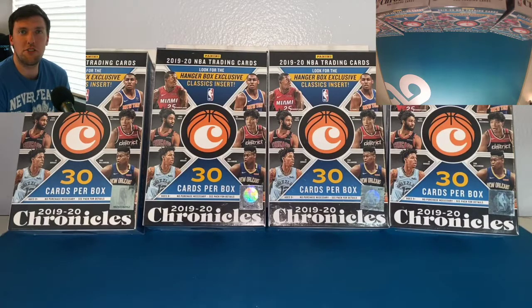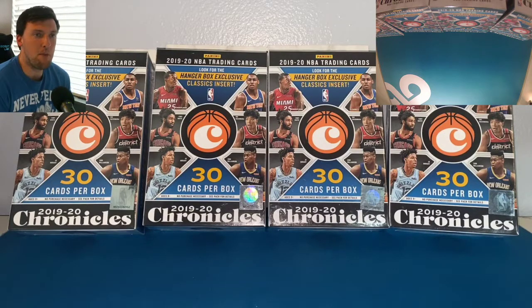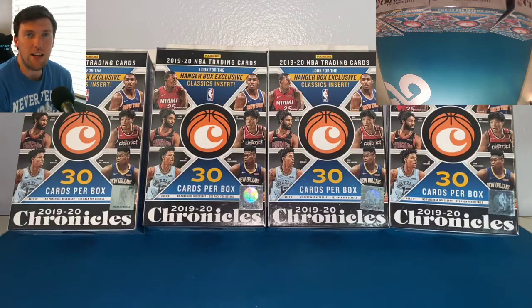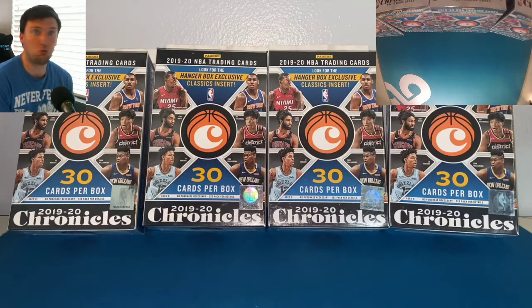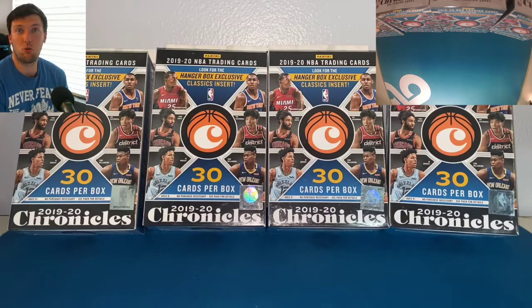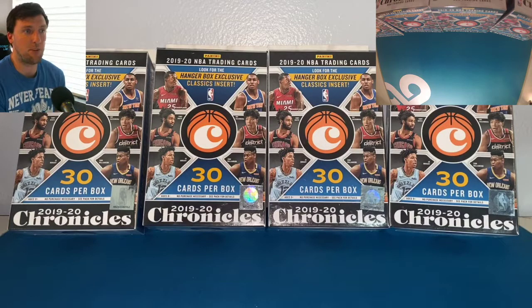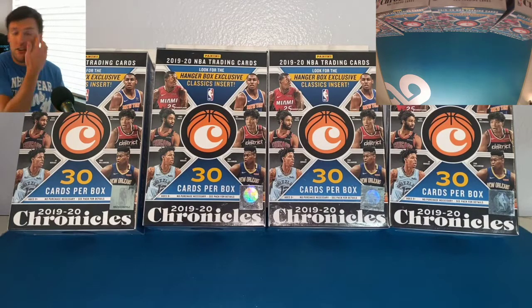Hey, what's going on YouTube? Welcome back to the Just Cause TV channel. My name is Anthony, and we've got a part two of 2019-2020 NBA Chronicles training cards for you today. These are still really, really hard to find, honestly. Thankfully, my local Target had some the other day when I stopped by, so I grabbed a couple hanger boxes and I'm going to open them up for you on video today.